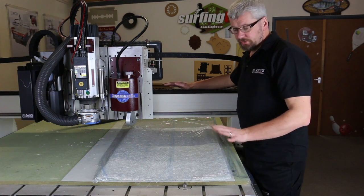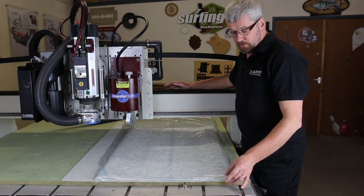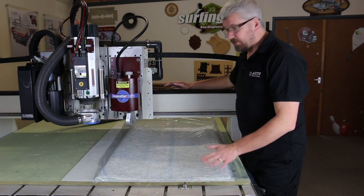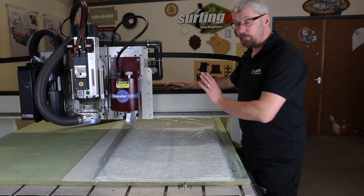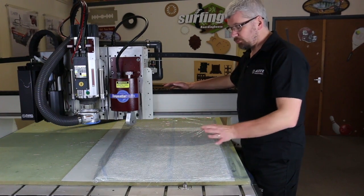Now I'm going to cut four sheets of 300g gel. I'm going to hold it down with this clear plastic foam so the vacuum will hold it nice and steady, and I'm going to be using the 50mm rotary blade again, which will cut this no problem.